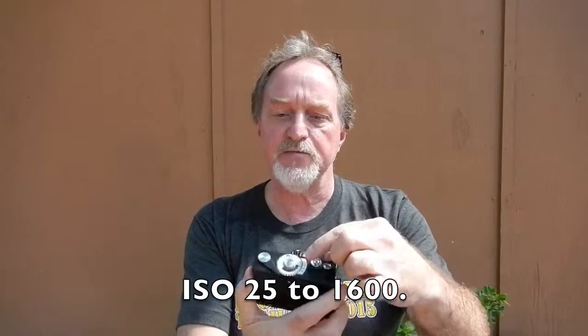Apparently there were some self-timers made that would fit into the release socket. The selenium meter is uncoupled. You set the film speed using this small dial here and then do a match needle — you turn this to the different shutter speed settings and the needle will tell you what aperture to set the lens at. You pretty much have to do everything with the shutter cocked.